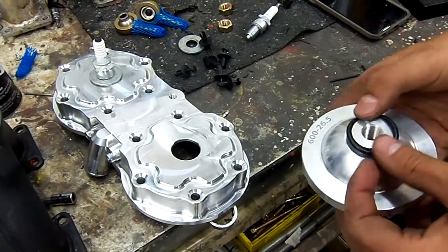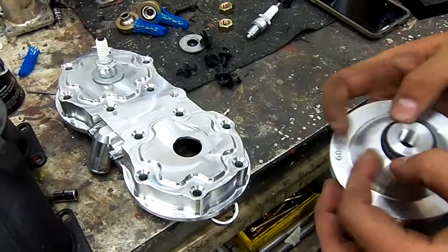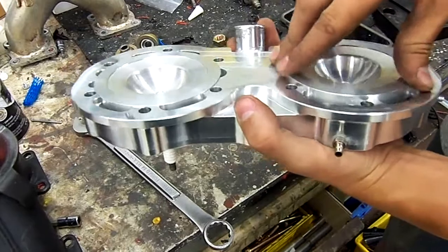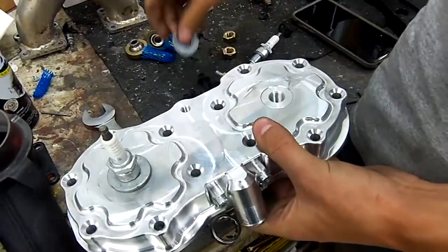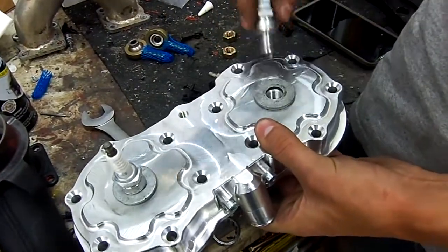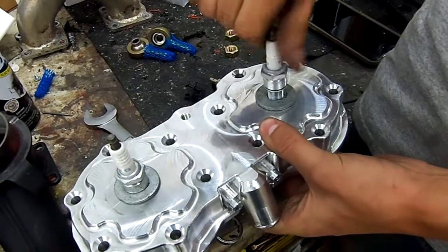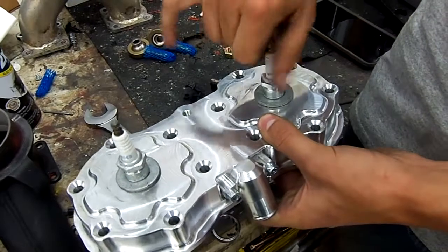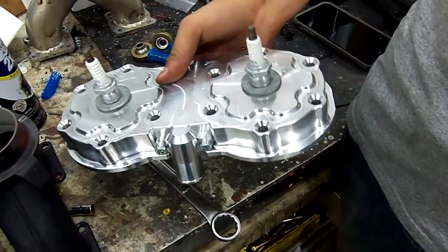Take the O-ring and put it on top of the cylinder head dome, and then the dome will fit into the head cover. What works really well is to take a fender washer and put the spark plug into that, because that holds everything together, which makes it a lot easier when you're installing the head onto the motor.